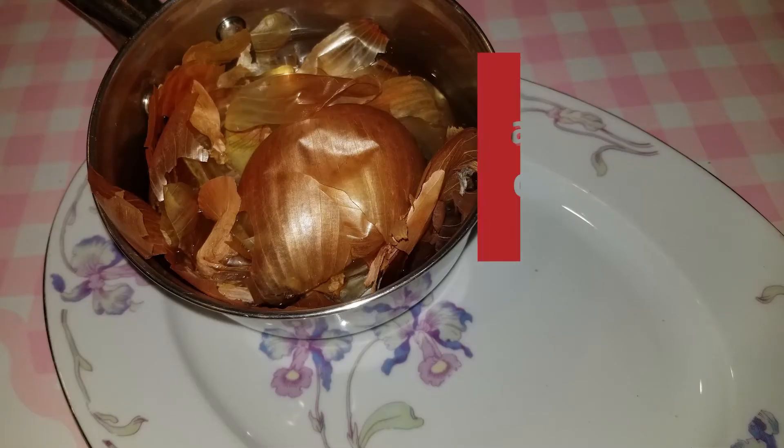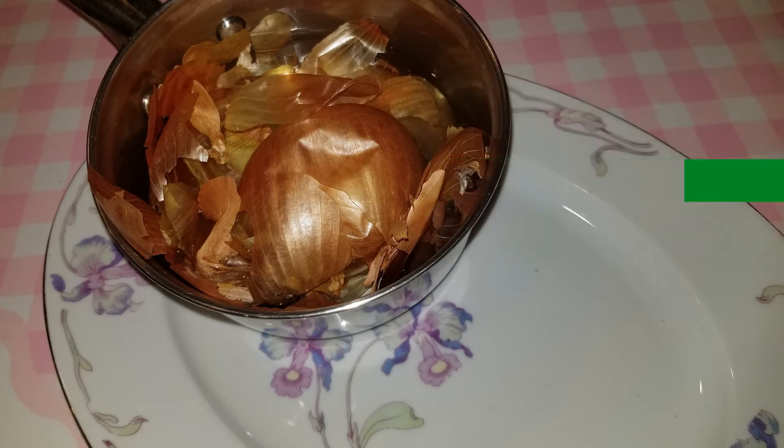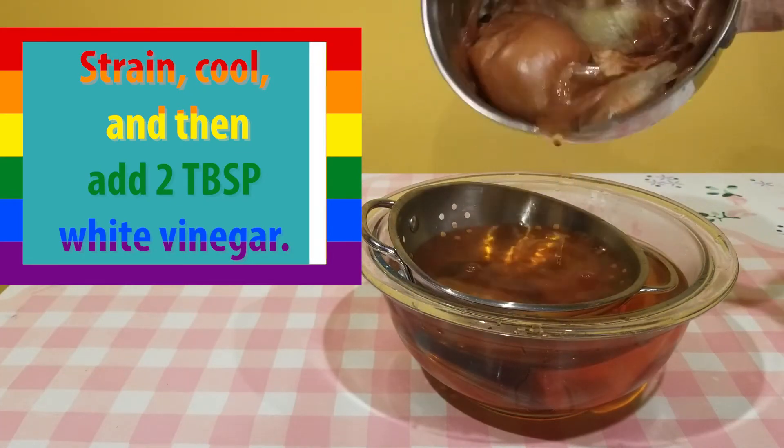No matter what natural ingredient you're using to make your dye, the method is the same. Place your dyeing agent — your fruit, vegetable, herb, or spice — into about two cups of water and boil it for about 30 minutes or until the color is as deep as you choose. Remove it from heat and let it cool slightly before adding two tablespoons of white vinegar.